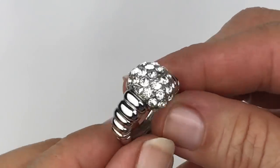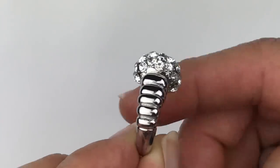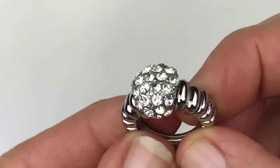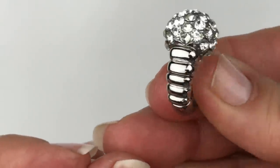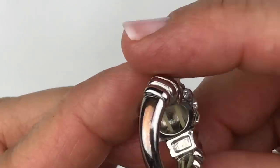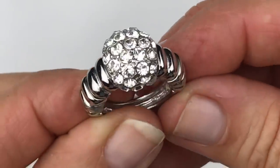Here's another ring — this one's silver tone with a little half ball covered with crystals. I like the band; this is cute. It looks like this is a stretch ring — and it is. That's unique; I've never seen one quite like this. So this is quite pretty, with just a little bit of wear at the bottom.